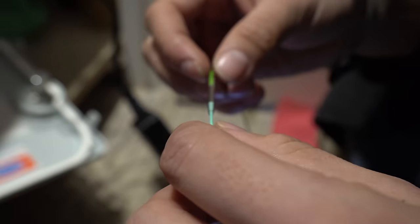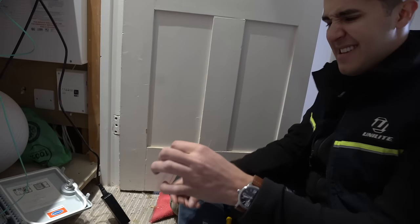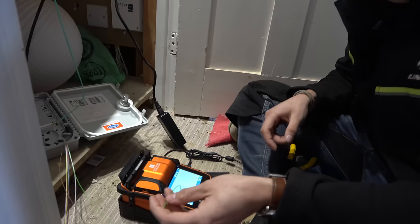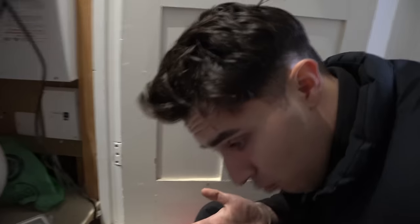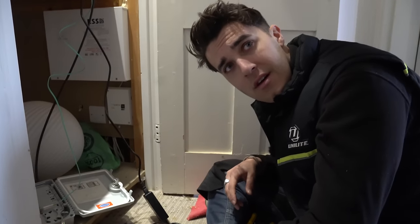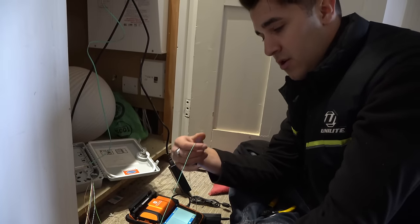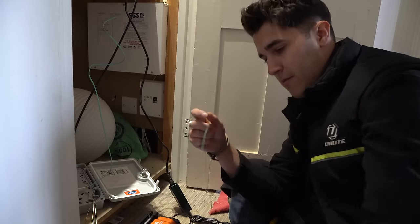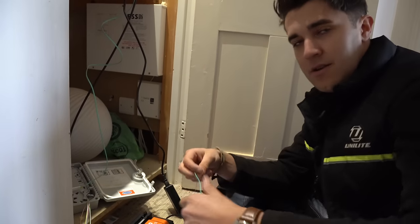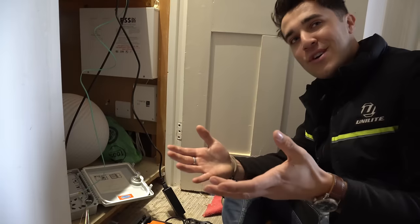The splice is done — that's thoroughly cooked. Consider yourself spliced! That's really easy, actually. But I would not want to do a multi-core cable. I've done one and I'm like, okay, now I know how it works. I can't imagine doing that on a 96-core feeder — I'd start a YouTube channel and try to make money from videos instead.